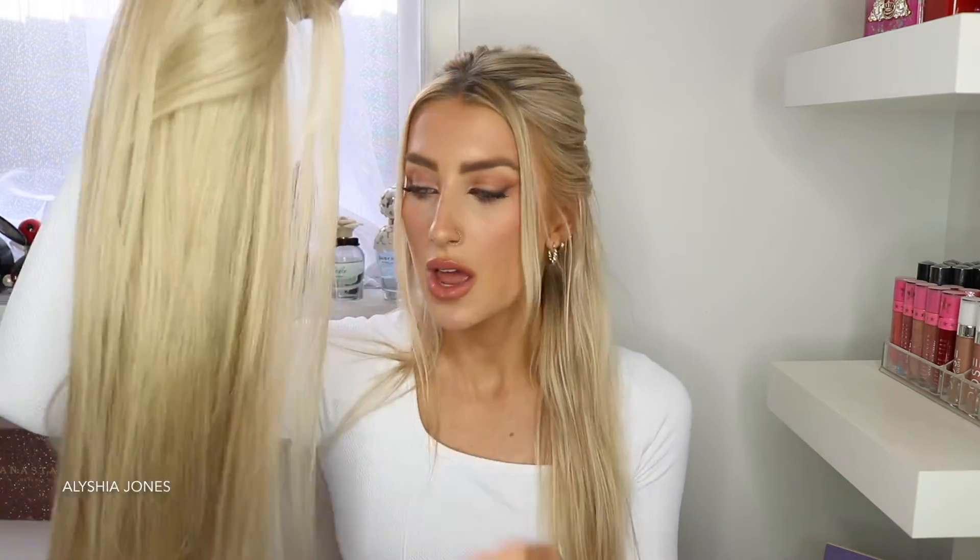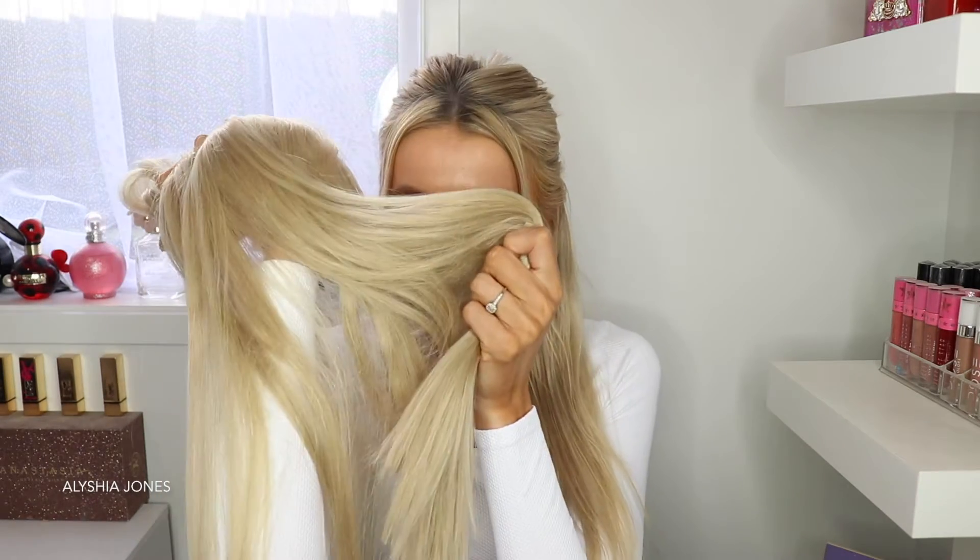I'm going to do hairstyle number one. I did buy some Zala hair extensions in champagne blonde because my hairdresser tried to dye my previous extensions and it just didn't work. I love the smell of new hair extensions — it's like the smell of new bed sheets! It's a pretty good match. The first hairstyle has twists at the top — I see a lot of people doing this on TikTok. Take four sections, put it up high — this is going to look really cute.